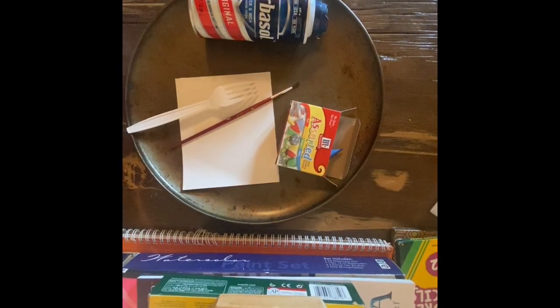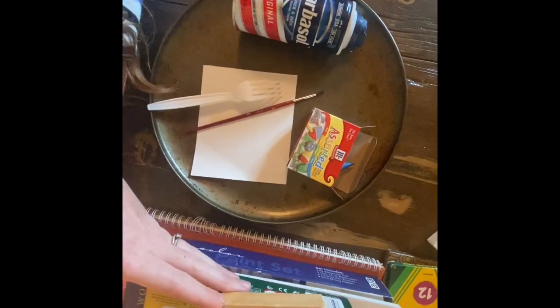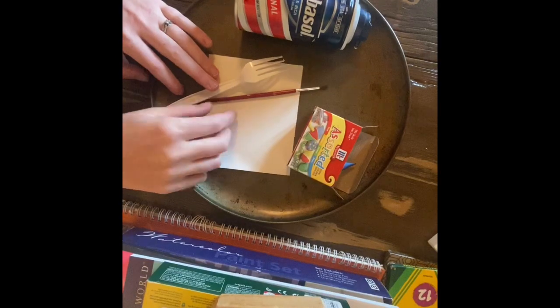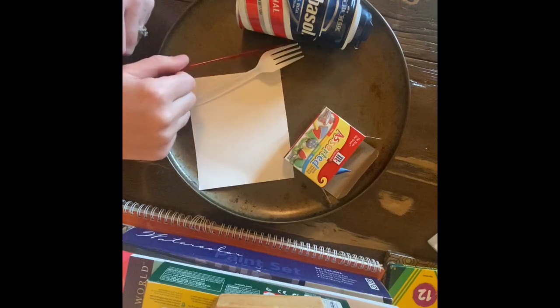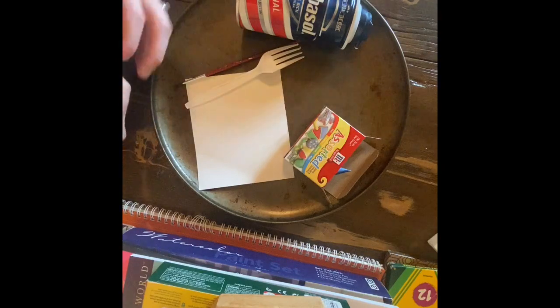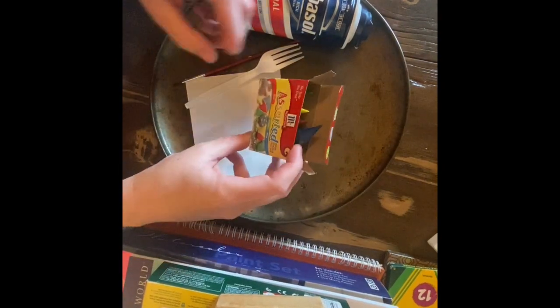Hello! This is Mrs. Lewis showing you how to marble paper. I have shaving cream, a fork, and on my lesson plans it says a toothpick. I don't have a toothpick so I'm going to use the end of a paintbrush. Anything small-ish like a pencil tip or the end of a pen will work. Food coloring.